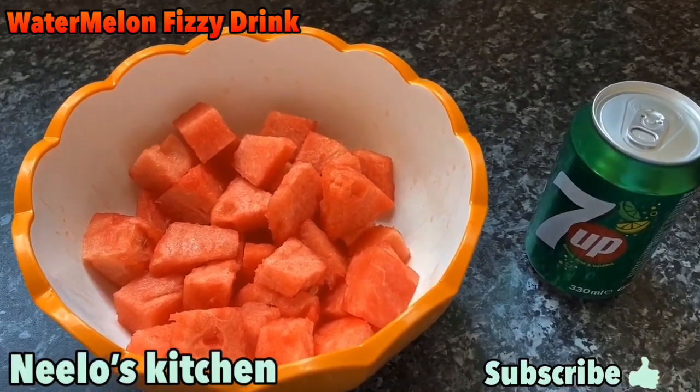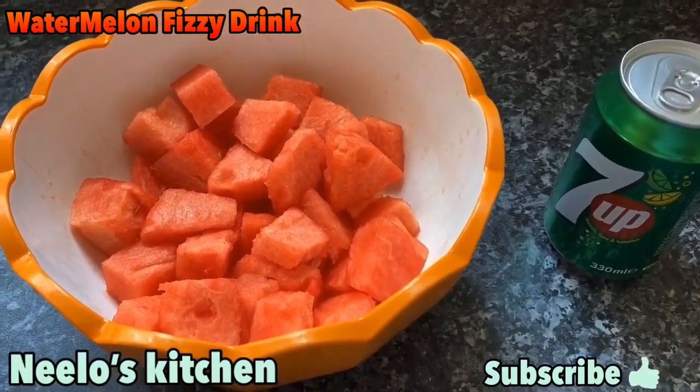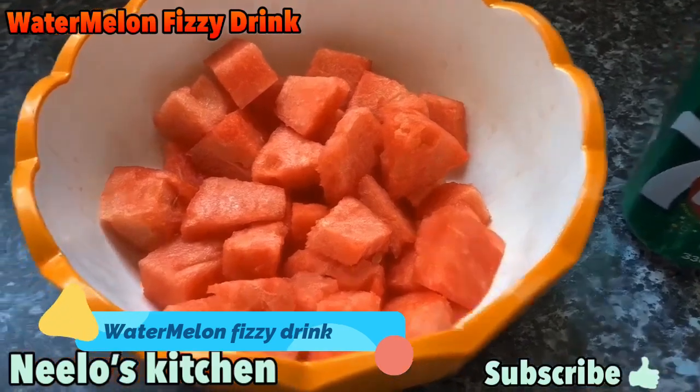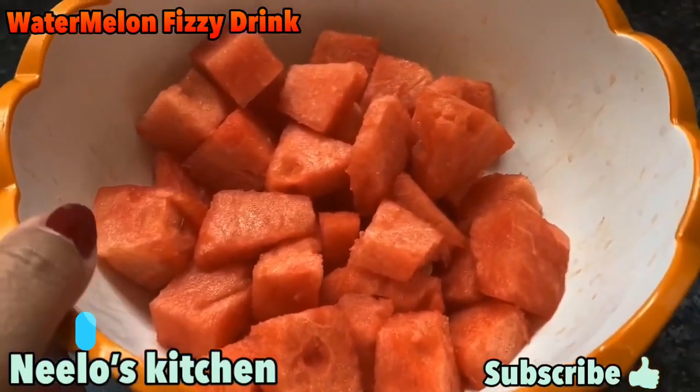Welcome to Nilo's Kitchen! Today we are making a fizzy drink from watermelons. Before we start, I want to tell you some of the benefits of watermelons.